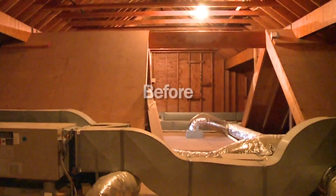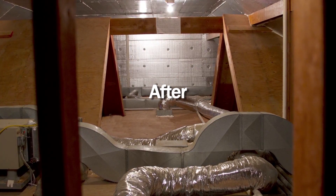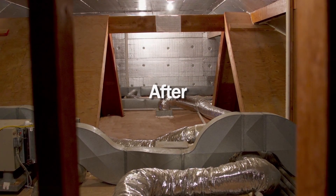The Super Attic System will convert this attic from a vented, unconditioned attic to an unvented, conditioned attic while still maintaining a vented roof.